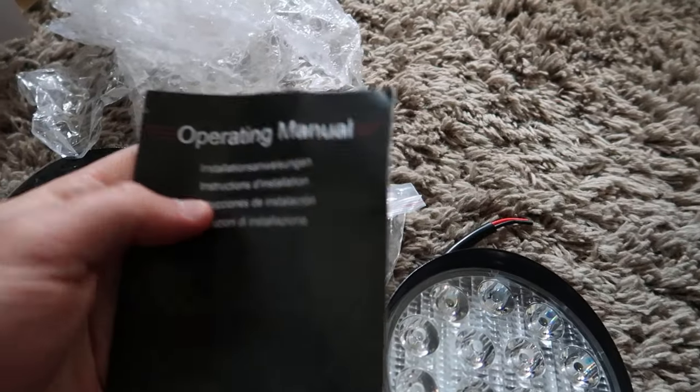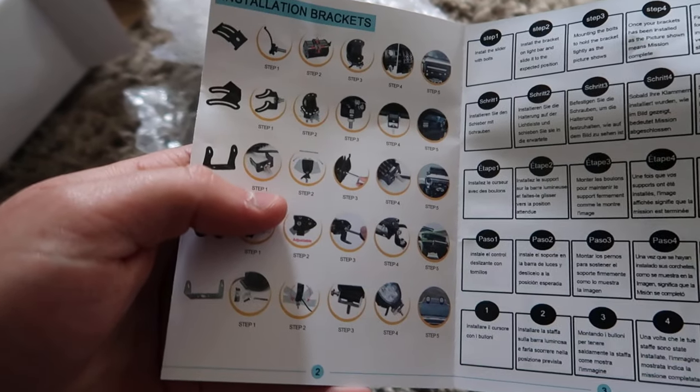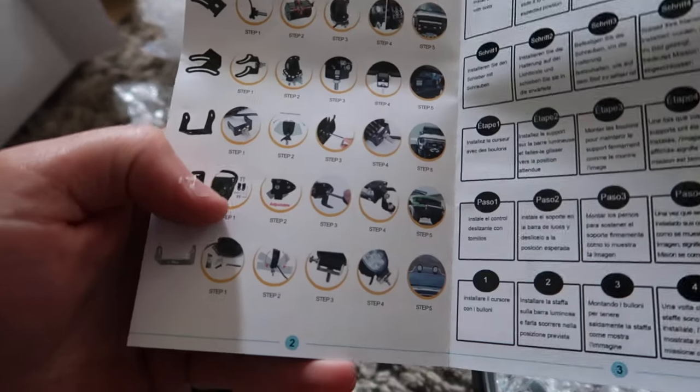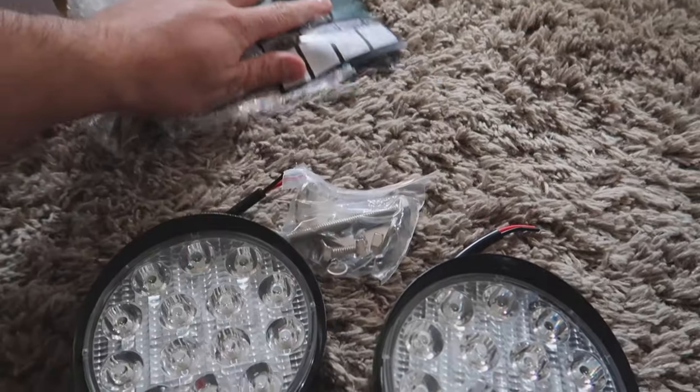They provide you with an owner's manual, but if you're familiar with wiring, you probably won't need it at all. We won't be using it because we are very familiar with wiring.